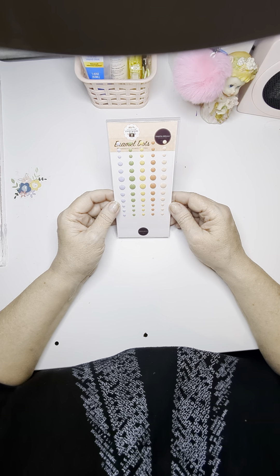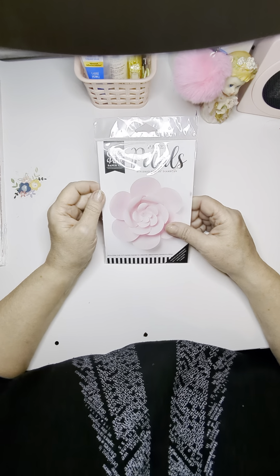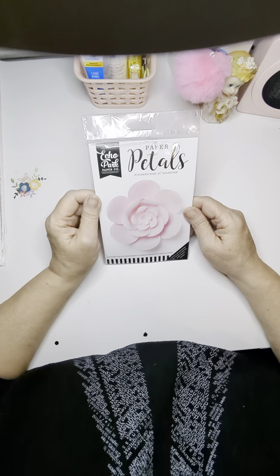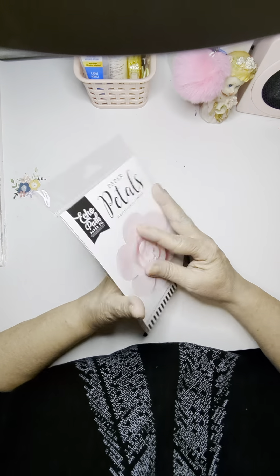And then I got some enamel dots. Now I haven't used a lot of these, so this is definitely on my list to work on. And the last time I got one of these I got a white flower, so this one is a pink one. So I'm excited to put that together.